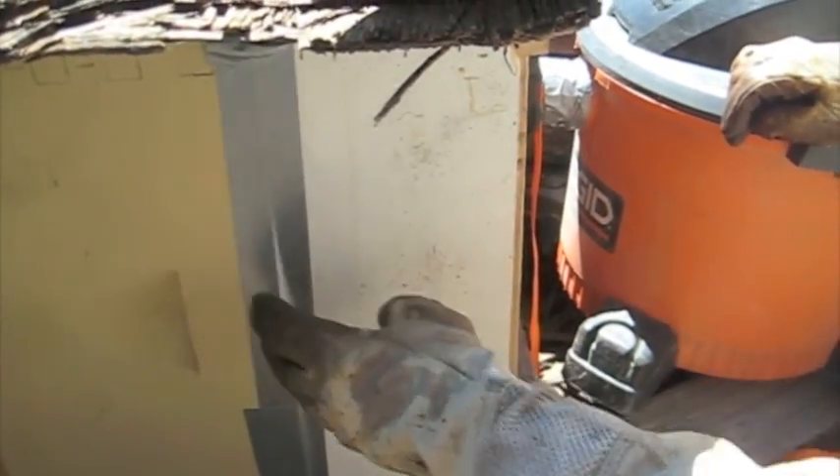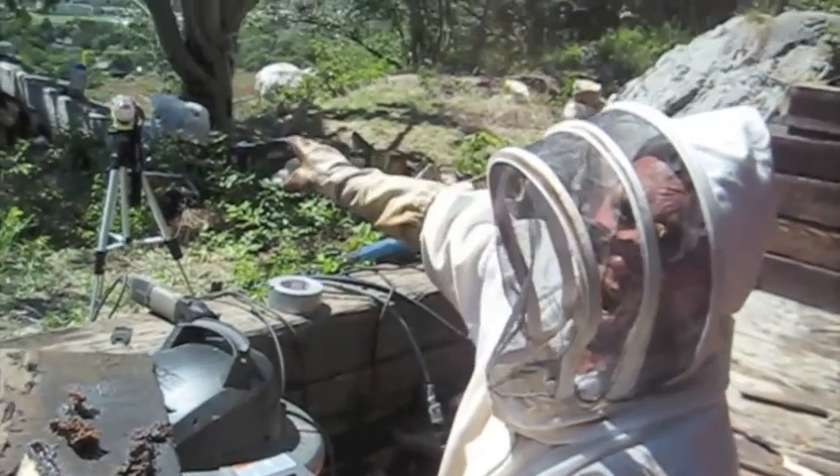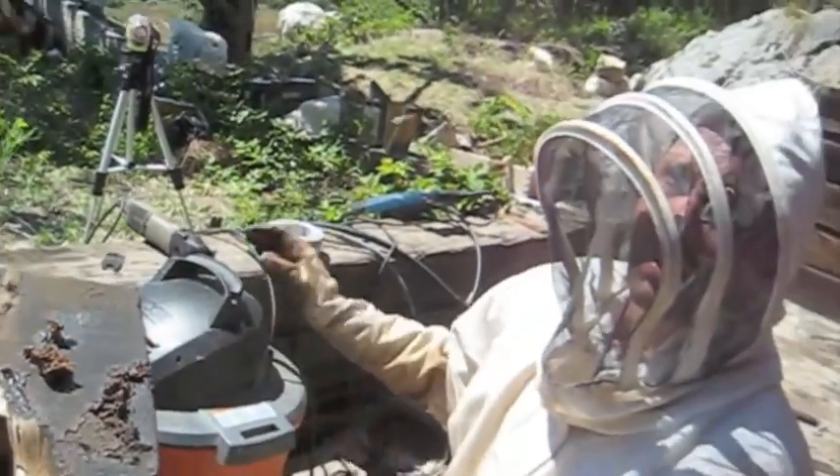So that's just the bottom portion, but this part has a hive body and then there's a screen up here. When you get done, basically all you do when I get home is take this off, put a box on top of it with the comb that we've cut out and they'll move up into that, and then you just take the rest off and they'll move into that one.